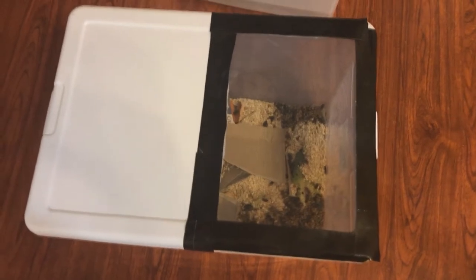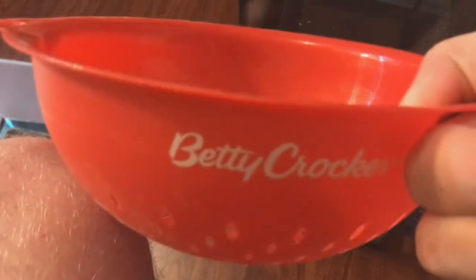You wait about two weeks, and these beetles will lay eggs the entire two weeks. Once you're done with the two weeks, get one of these — this is just a cheap Betty Crocker strainer for noodles and stuff.